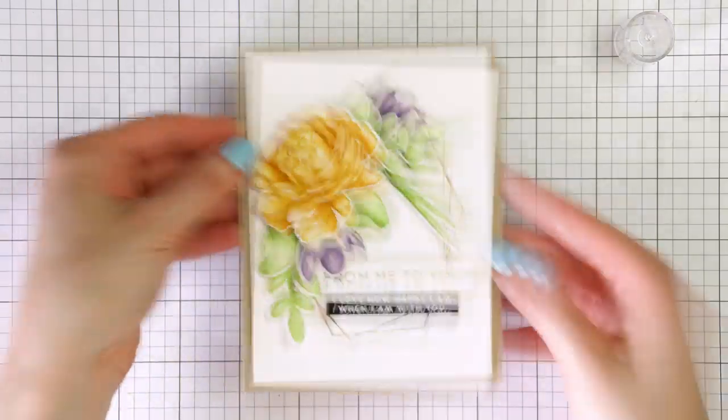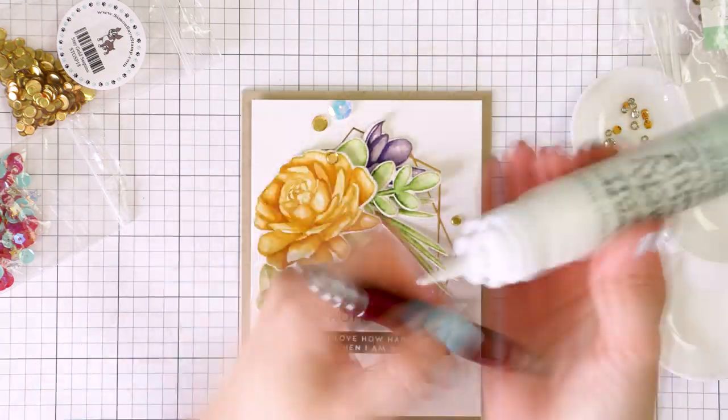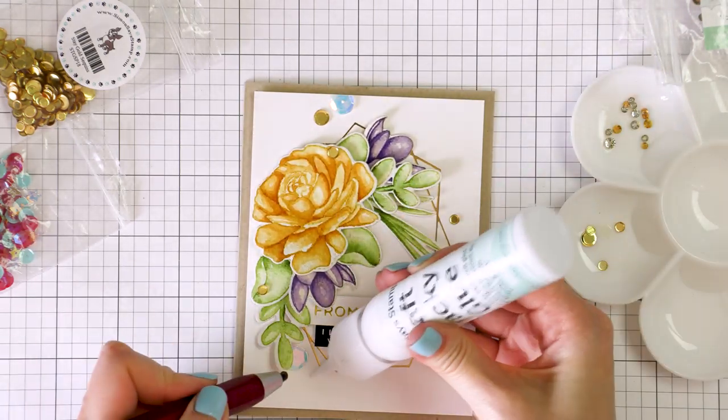I used Stay Gold sequins from Simon, several metallic gold jewels from Pretty Pink Posh, and several of the largest sequins from the Star Spangled sequins set from Simon's to dress this card up.